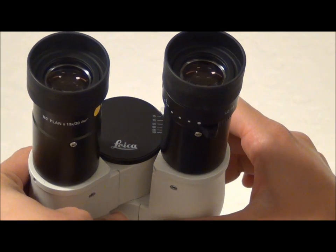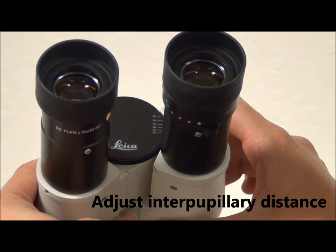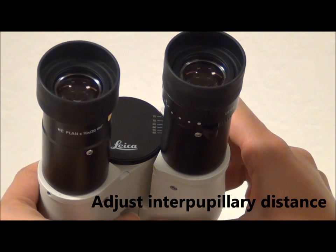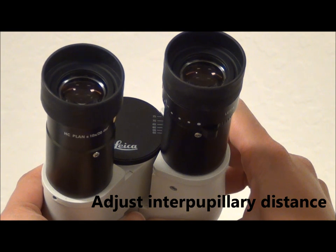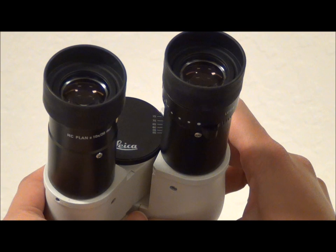This is the adjustment for interpupillary distance, which is basically the distance between the center of your pupils. Each microscope user should adjust this distance before using the microscope. Adjust the interpupillary distance by moving the eyepieces together just until the two fields of view merge to form a single field, yet far enough apart to allow your eyes to look through each of them without moving.